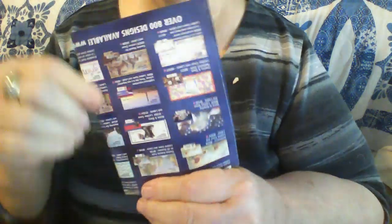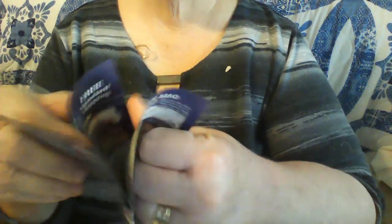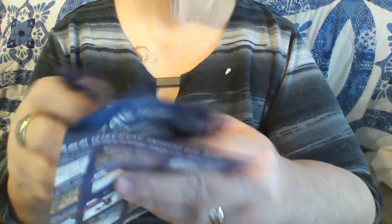Or if you're doing a smaller journal, you can take it - it's folded in half already - then fold it again, fold it one more time, and then cut right here and here. And then you got four pages right here for your journal. So you already got a journal.